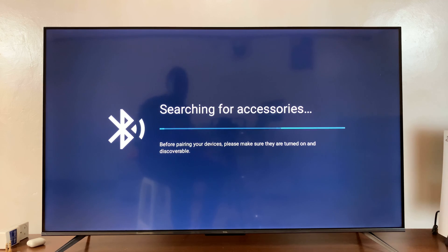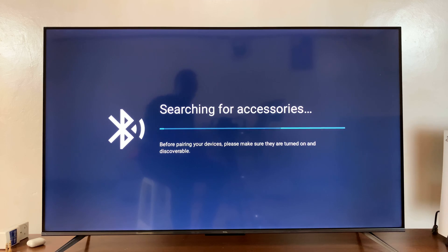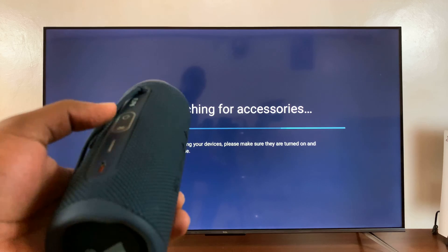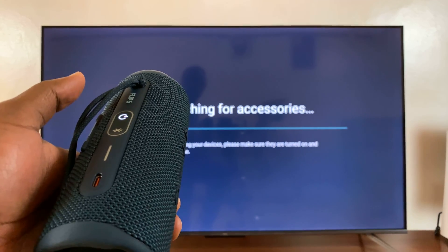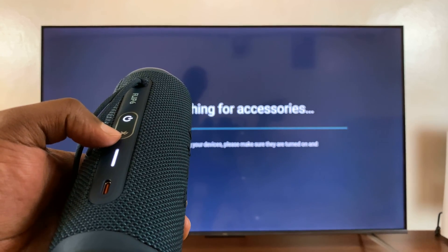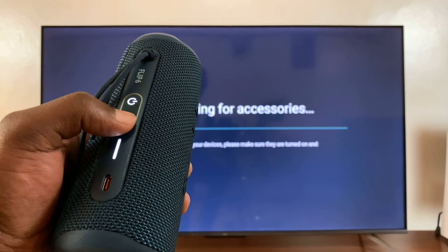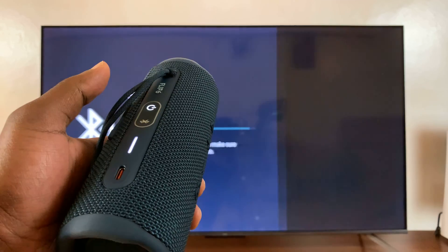The TV is currently searching for Bluetooth accessories to pair to. What you want to do is put your Bluetooth speaker in Bluetooth pairing mode. For this one, all I have to do is switch it on and press the Bluetooth button. Some speakers might have different methods of entering pairing mode.